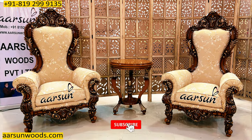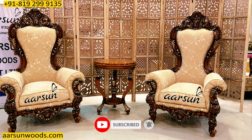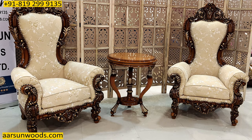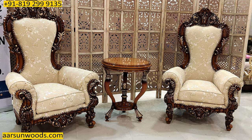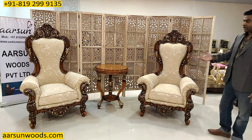This type of set is used in a bedroom as a bedroom chair set, or in lobby furniture, or it can be a standalone set in a drawing or living room. Just like if you want someone special to sit on a high back chair, something like this can be considered.